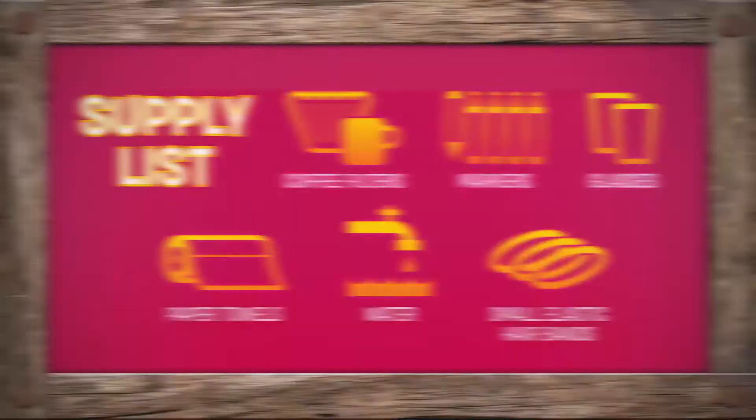For this craft, we're going to need coffee filters, markers, glasses, paper towels, water, and small elastic hair bands.